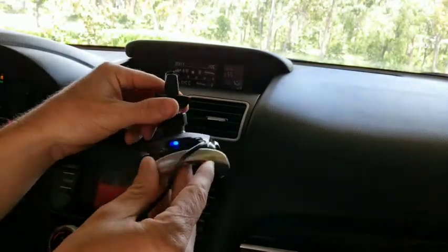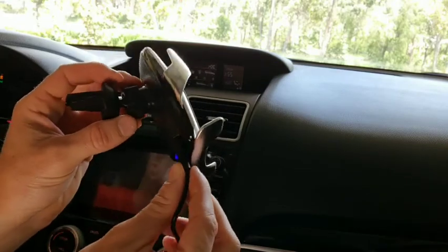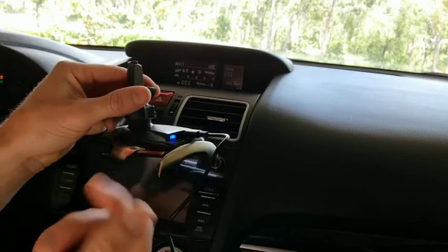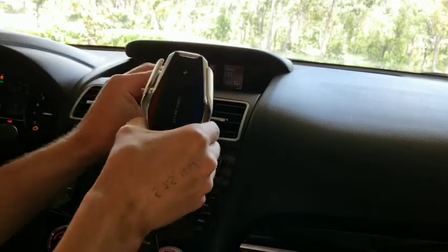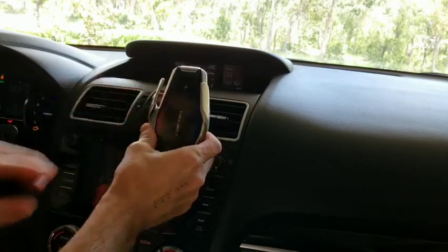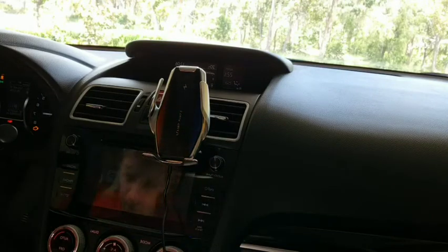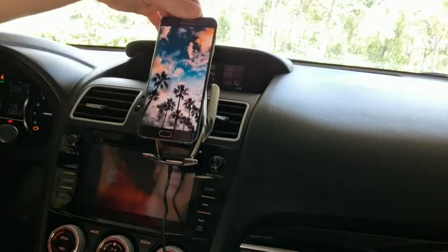At the bottom there's a little blue LED light and a USB-C cable that plugs into the USB port of your car. Then it's simply a matter of sliding it over your vent — it will fit virtually any vent — and then you're ready to go and can put your phone in.